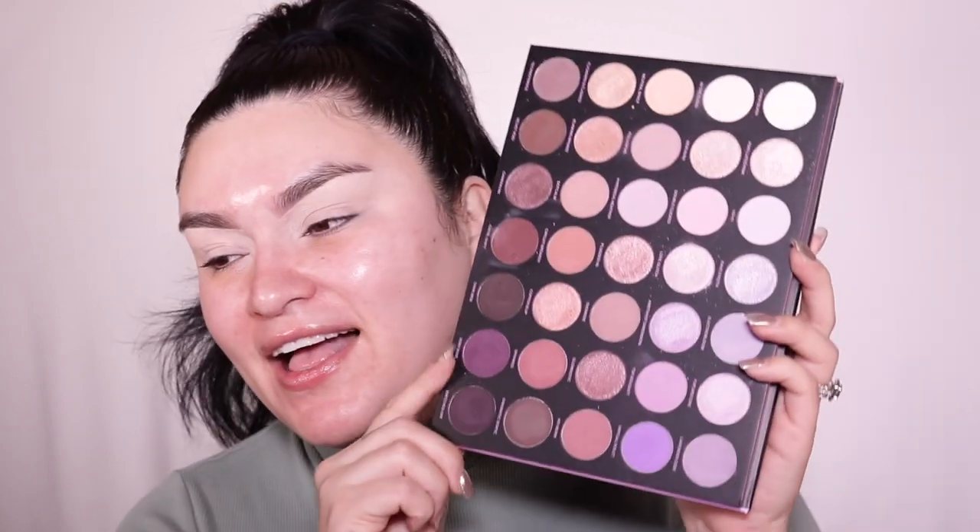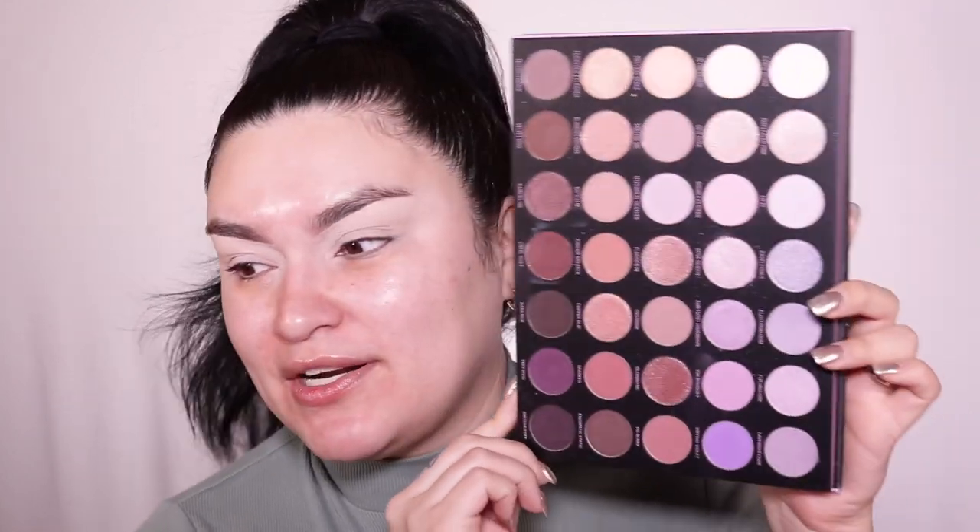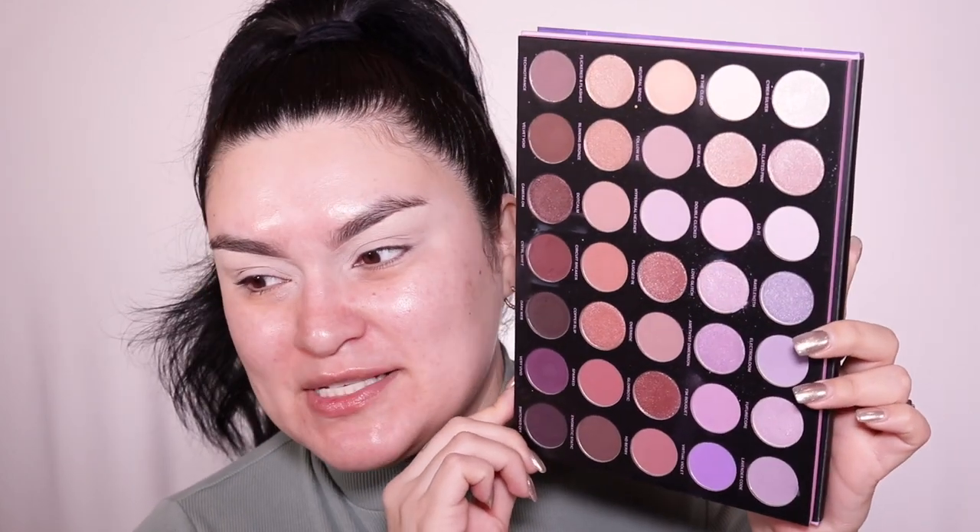You guys also wanted me to do another review — another makeup look using the Morphe 35L Ultra Lavender palette. It is seriously so good. If you're new to my channel, in my previous video I did a full-on review with a chit-chat get-ready-with-me. But on Instagram a lot of you guys DM'd me and commented saying you wanted another look using this palette, so that's exactly what I'm gonna do — something a little bit different.